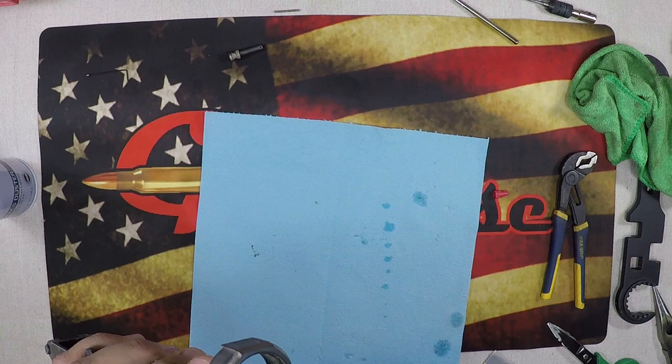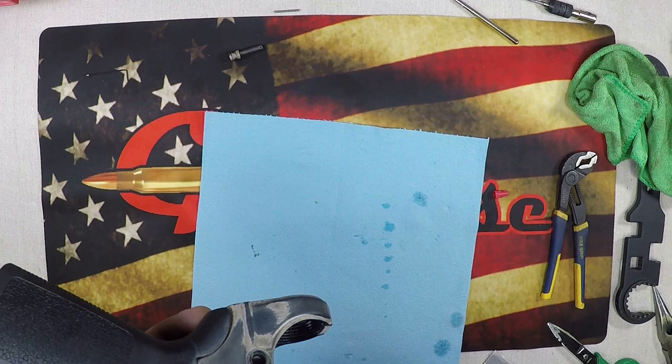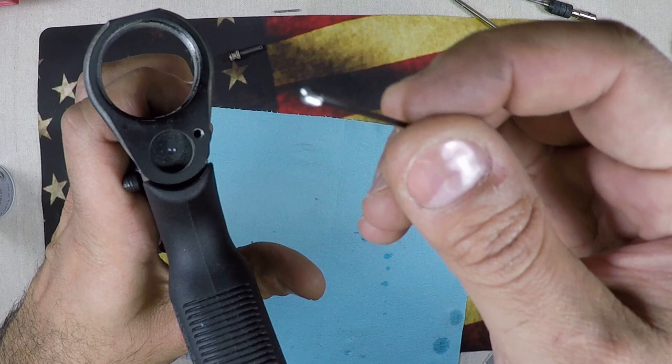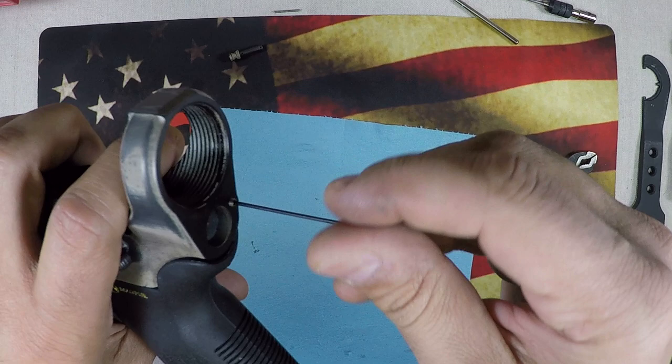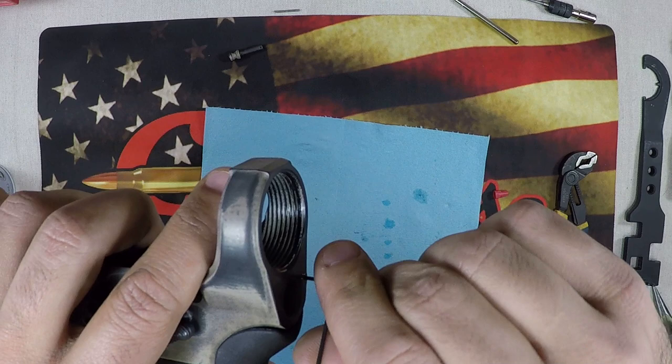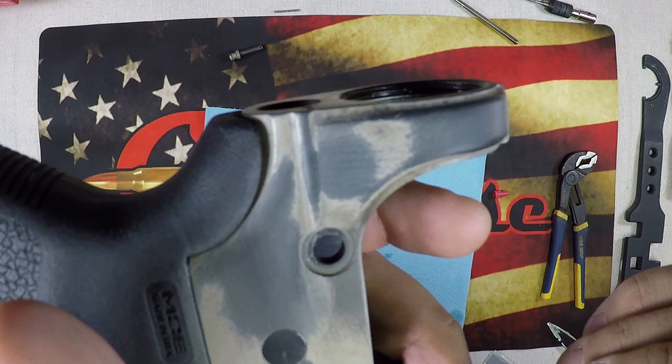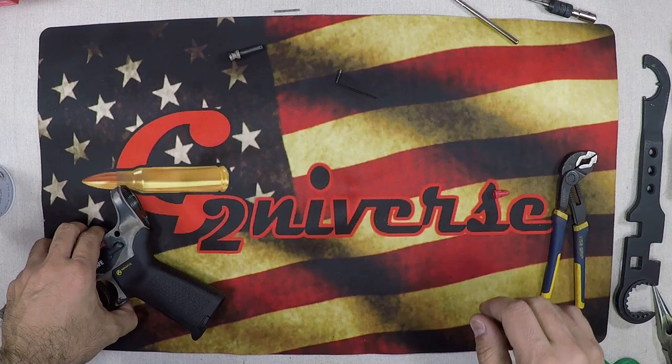Spray a little compressed air through the detent hole to get out any additional chips. Now let's do a test fit — take our set screw and screw it in to make sure we've got our depth right. And as you can see, that is perfectly flush with the back. So we can go ahead and put this back together.